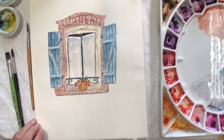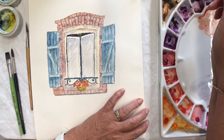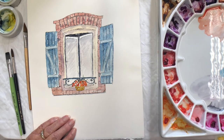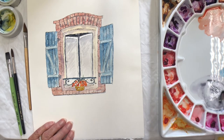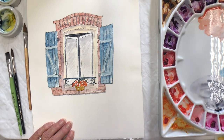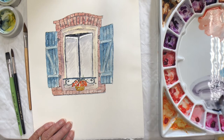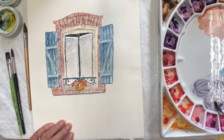With the round brush I'll pop some more shadow in. So I've got the neutral tint, just a little, keeping it quite light with water and popping the cobalt violet in with it. So I'm getting a lovely purpley shadow on the wall.